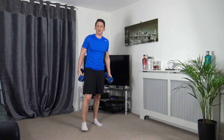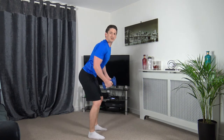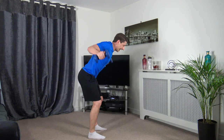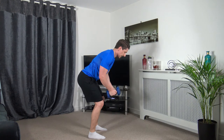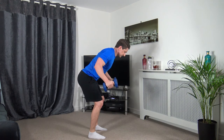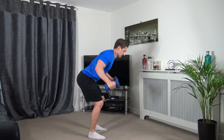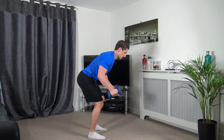Next one's going to be the prone flies. Five seconds left — bring it up. 2, 1 — engage the core, head down, chest out, feet shoulder width apart. Come on, take it nice and slow and controlled — muscle under tension is what we're working with. Five seconds left — 2, 1.